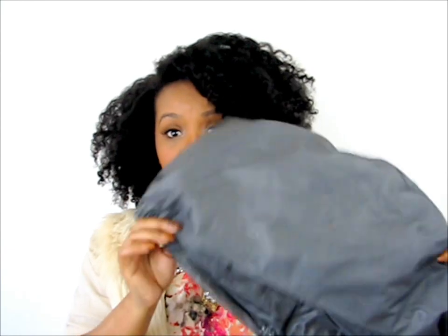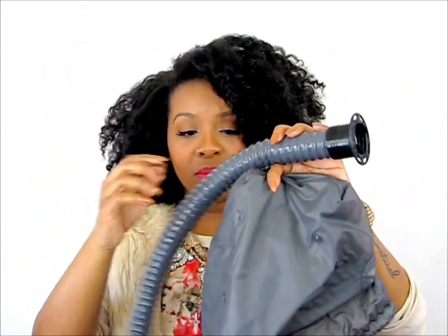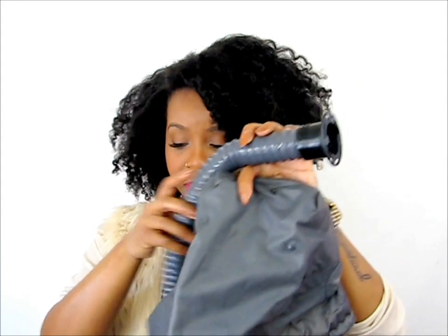If you are looking to save money, or if you're a college student and you don't want to spend money on crazy things, just get the bonnet portion — you can buy just the bonnet and hose part, and then connect your handheld blow dryer to that. So that's another option, a very good option. But I saw this one and decided to get that.